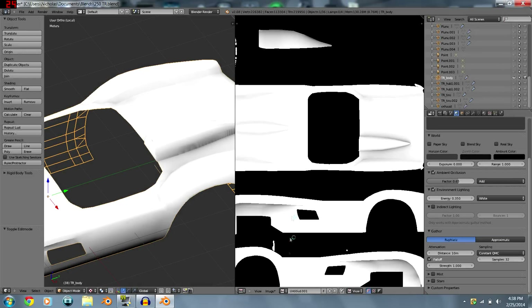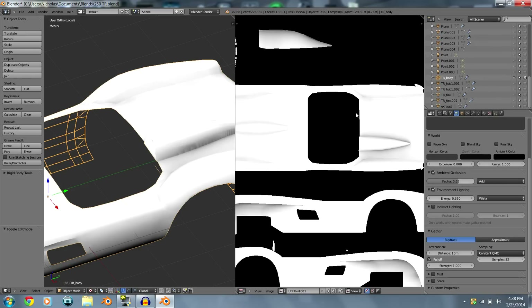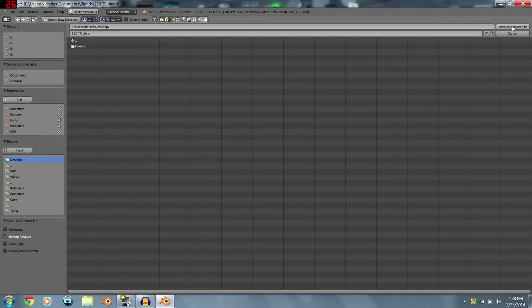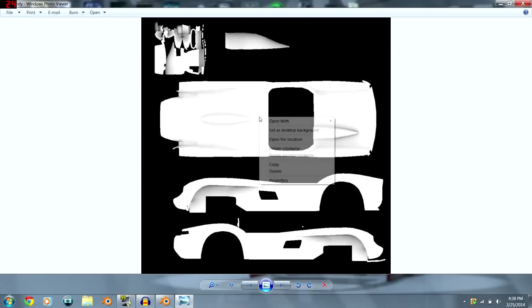Hit Image > Save As Image and name it something like 'tr_body'. Save it to your desktop.